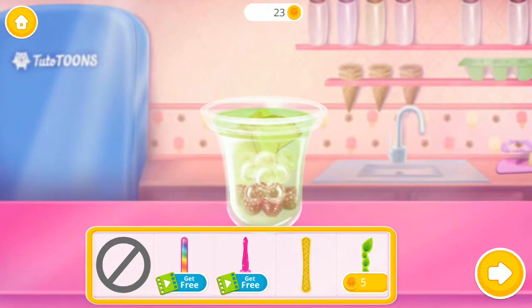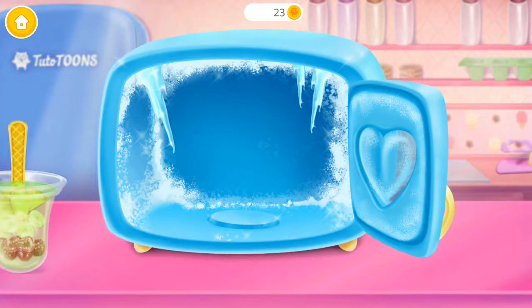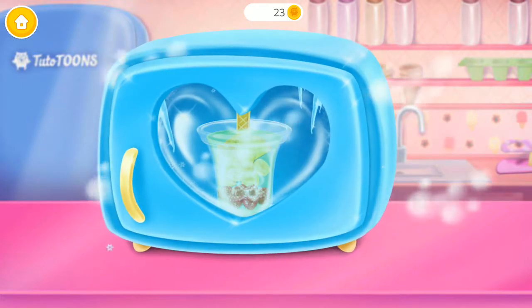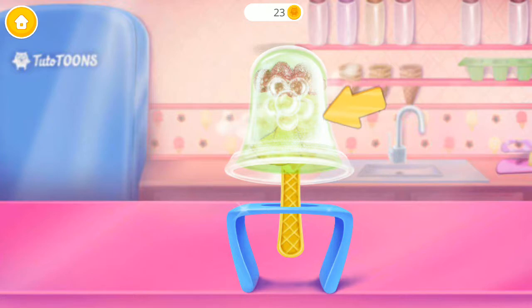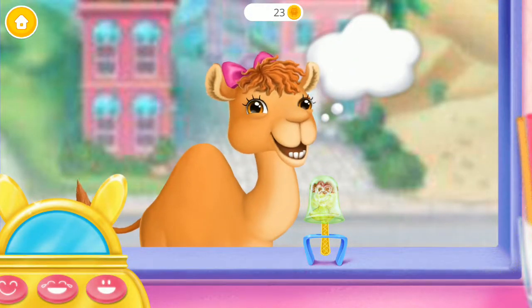Choose a stick for her lolly. Let's put it in the freezer. Now wait until it's super icy. Can you remove the mold? That's a lovely lolly.